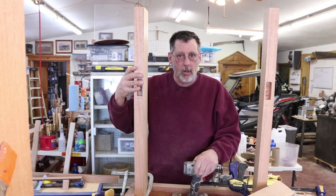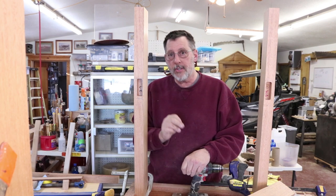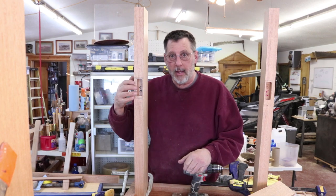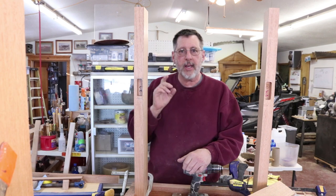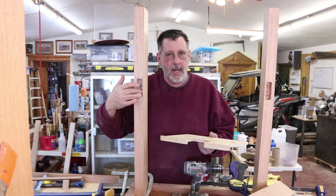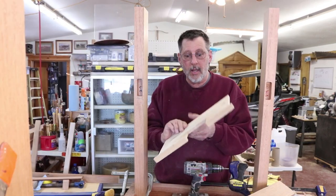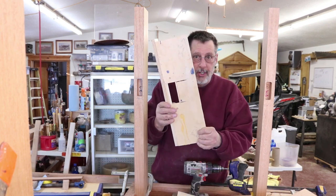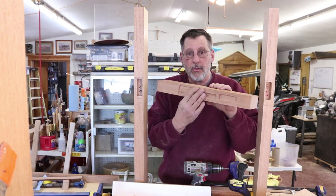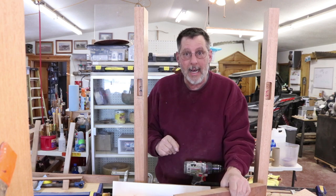Looking at one of the legs on my workbench — the essence of woodworking sometimes simply means figuring out a technique or procedure that you're going to repeat over and over again. One of those repetitive techniques on my legs was making this mortise. The mortises are all identical, all spaced the same from the floor. I had an old mortising jig for years but it didn't quite work, so I made another one and used it with my router, making test mortises in scrap until I got it right.